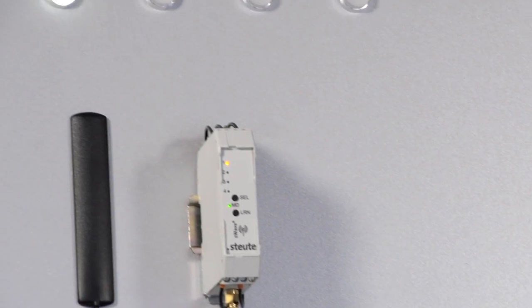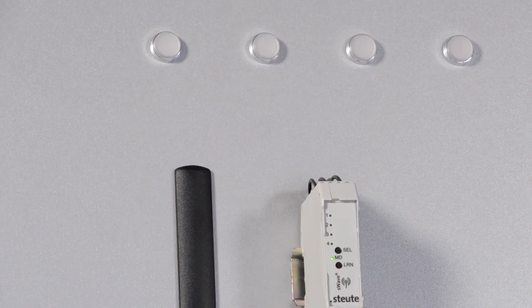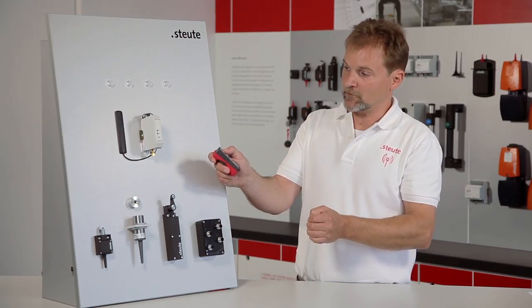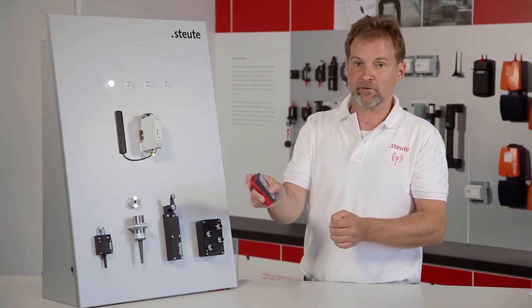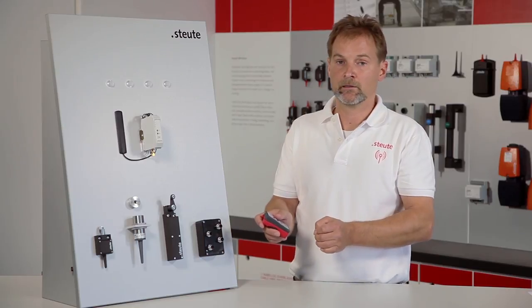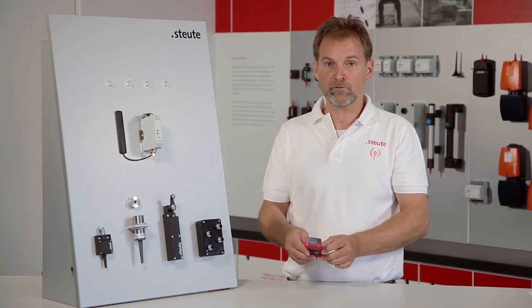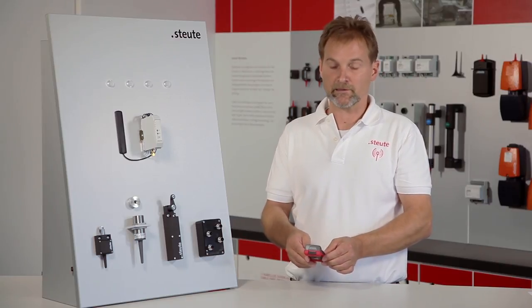But with the engaging function I have to press twice if I want to switch off the relay. I will show that again. I can release the button and the relay stays engaged, only disengaging when I press a second time. This example shows how a different operating mode can be selected on a receiver using a Steuter Wireless Remote Control as a transmitter.